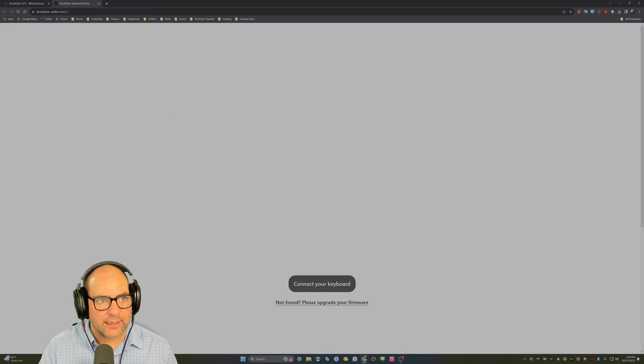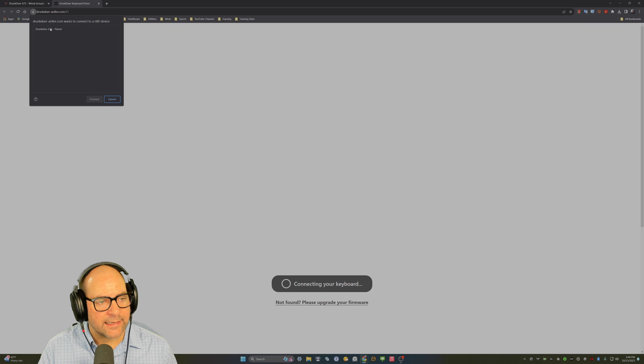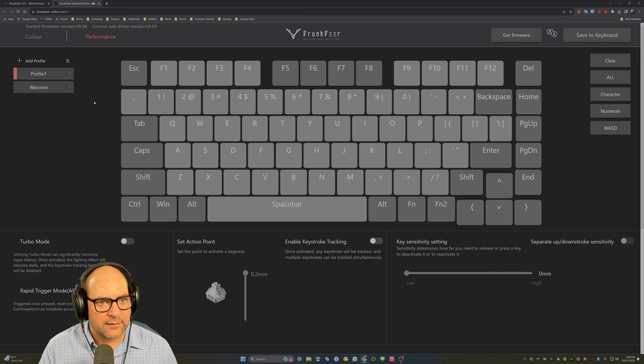When you click on it, you'll get a security screen. Click 'Connect your keyboard,' accept the security notification, pair it to the Drunk Deer A75, and you'll arrive at the Drunk Deer Antler web app.